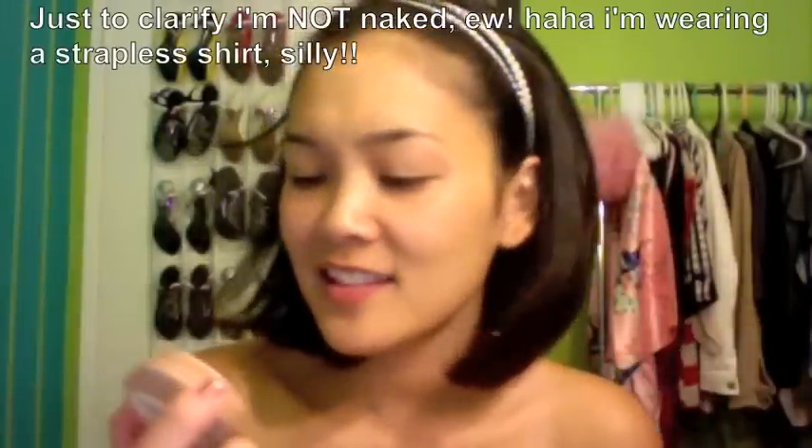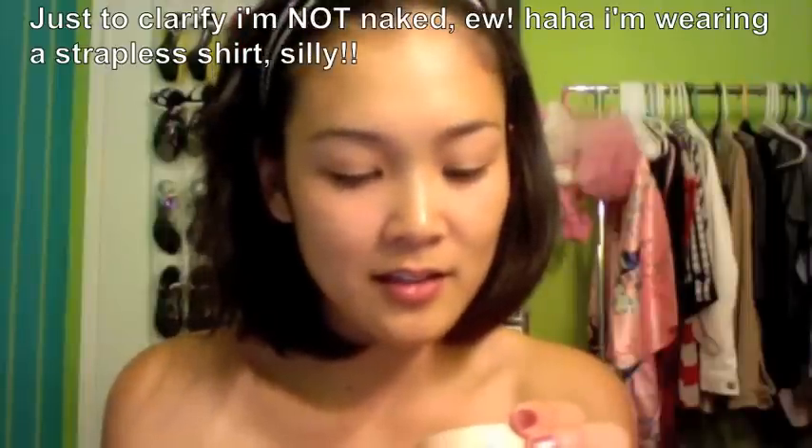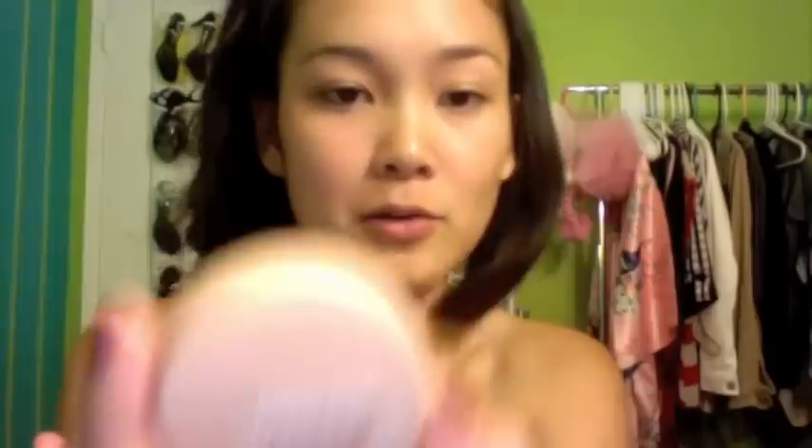First thing we're going to do is take a foundation to cover our face and this color is the Maybelline Dream Matte Mousse. Next, I'm going to take my Lise Wadier Concealer Wheel.